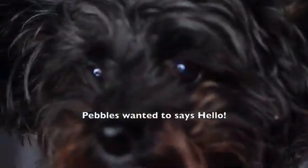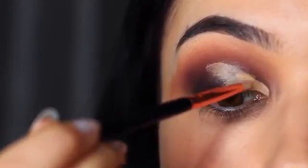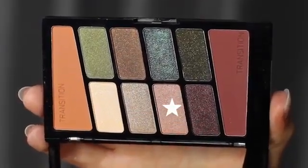Pebbles had to just pop in and say hello! I wanted to lighten up this look, so I took a little bit of concealer and just cut the inner two-thirds to half of the lid. While that concealer was still slightly damp, I then took the lighter pink shade and tapped it over the top.